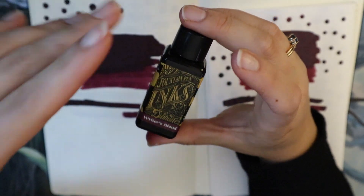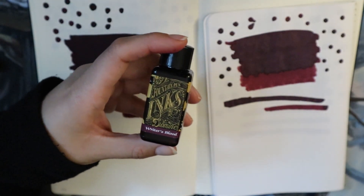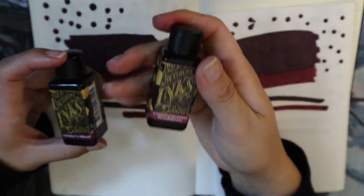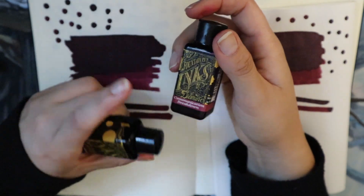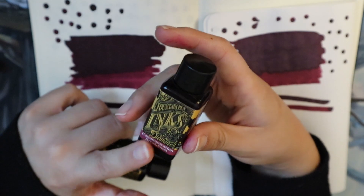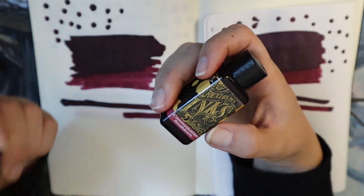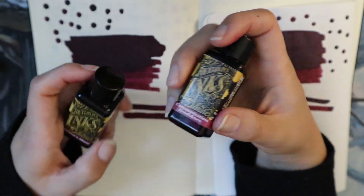I would say Diamine inks are generally quite median, and there's a bunch of quite dry ones that are really saturated. For example, a color that is quite close to this, although it's a little brighter, is Communication Breakdown — and Communication Breakdown is really problematic because it's super saturated, it sheens, but it just doesn't work in pens very well.